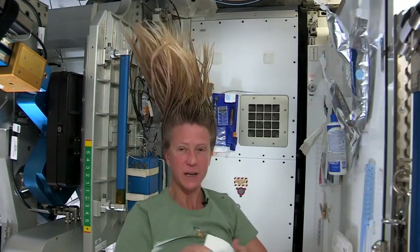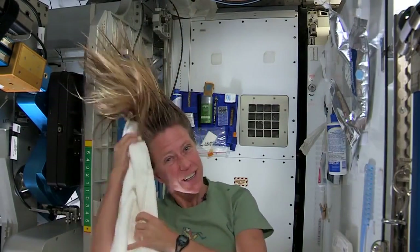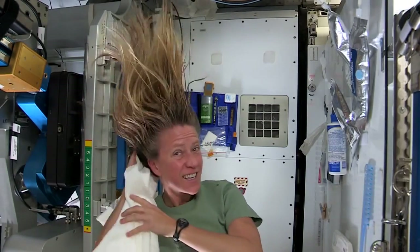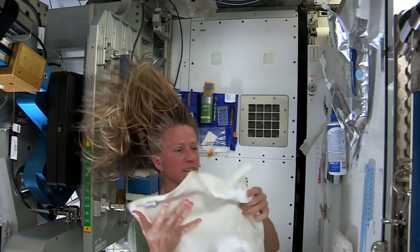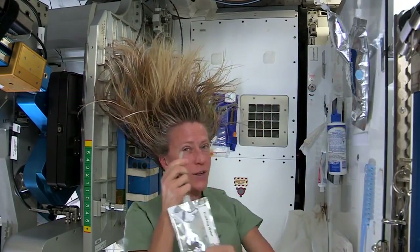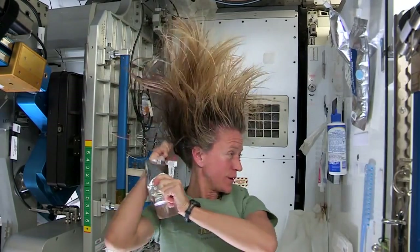I like to take my towel while I have the shampoo in there and just kind of work it. Because without standing under running water, you kind of need to use the towel a little bit to help get some of the dirt out. I like to follow that by a little more water. It's called no-rinse shampoo but I think it's best to use a little water with it.